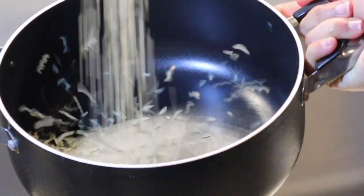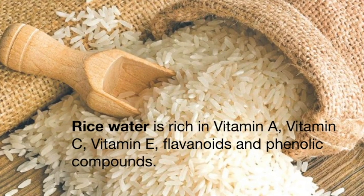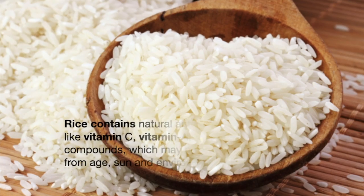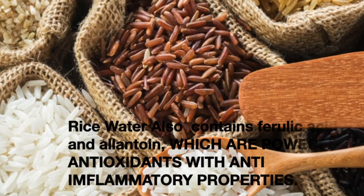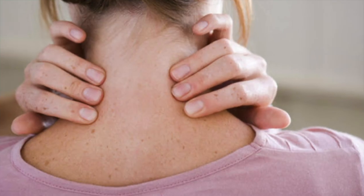Rice water is rich in vitamin A, C, E, flavonoids, and phenolic compounds, which helps minimize free radical damage from sun, age, and environment. It also contains ferulic acid and allantoin, which are powerful antioxidants with anti-inflammatory properties that can be used to naturally soothe skin inflammation, rashes, and all sorts of skin problems like acne and dermatitis.